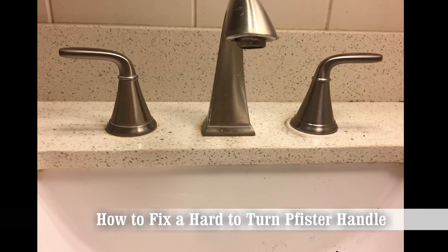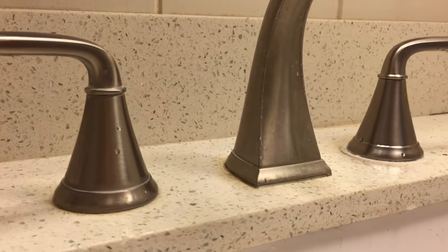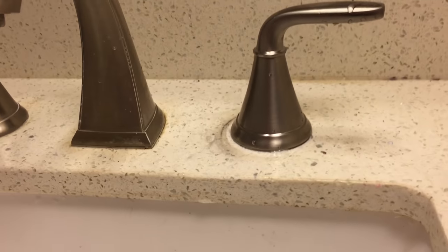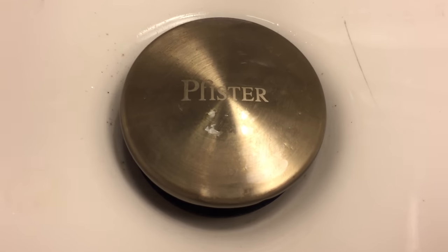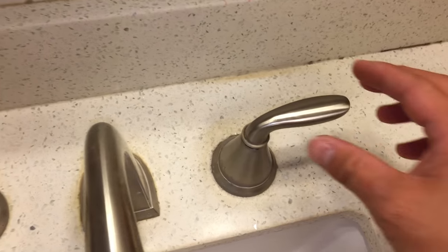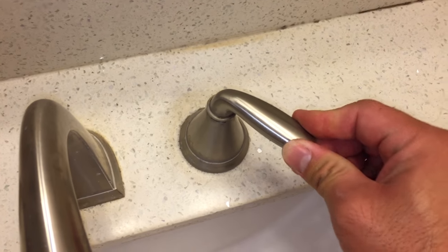Hey, how's it going? I'm going to show you how to fix a broken Pfister faucet handle that's difficult to turn. It'll take 10 minutes to fix, requires no tools, and the parts are free thanks to Pfister's lifetime warranty. Normally the handle should turn with a light push of a finger. This broken handle takes much more force to turn.